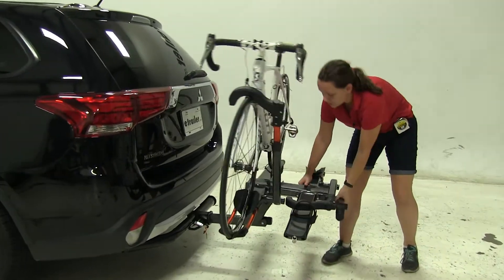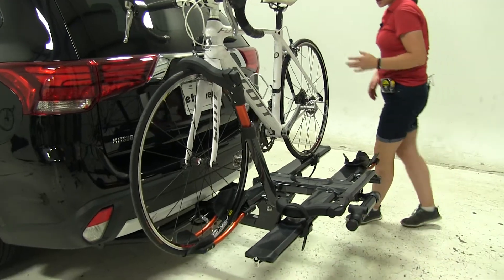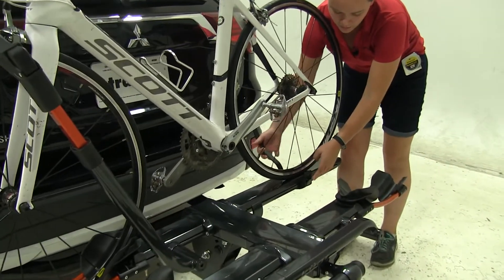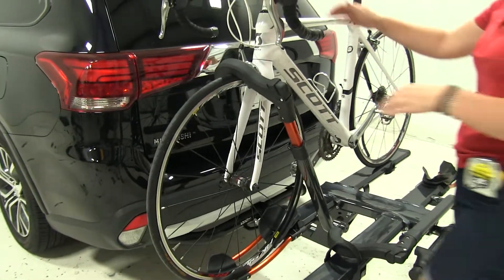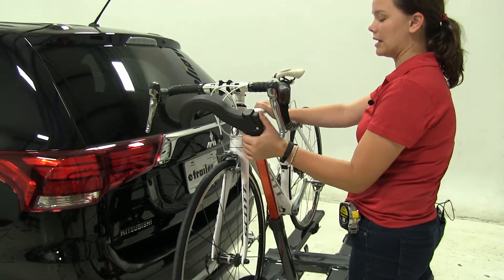Next we'll lift straight up on our rack and that locks everything back into place. As for how our bike is secured down, we have a cam buckle strap at the back that's quick and easy to remove, and at the front we have a wheel hook. This either sits in front of our brakes or in front of our frame depending on how our bike is made.